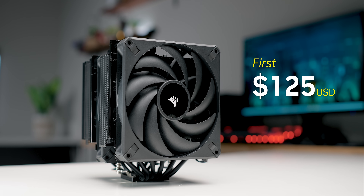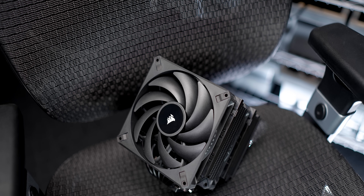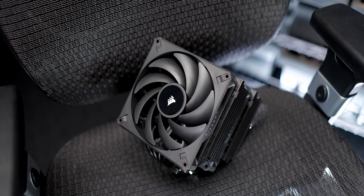At first glance, the A115 looks like everything the A500 wasn't — it looks like an amazing air cooler. The only thing that is probably going to hold you back is its price, and that has actually been revised downwards twice already by Corsair before this video even goes live. First they said it was going to be $125 US, then we were told it's going to be $115, and now finally it's a hundred bucks — which is still a lot given what else is out there, especially from the likes of Thermalright, ID Cooling, and Deepcool. But it could have been a lot worse — I'm looking at you, be quiet.